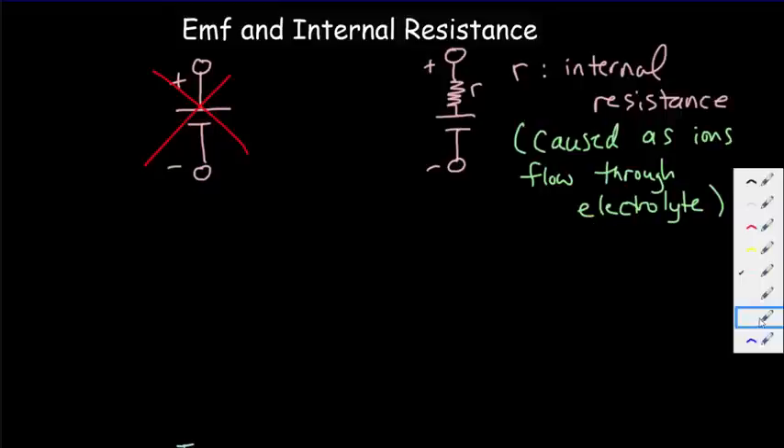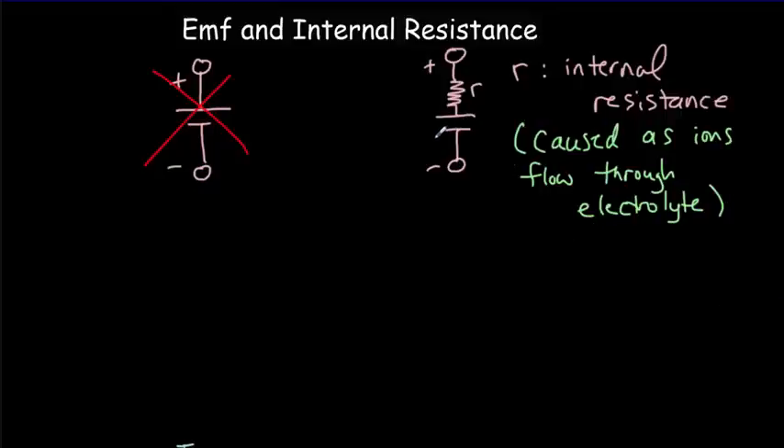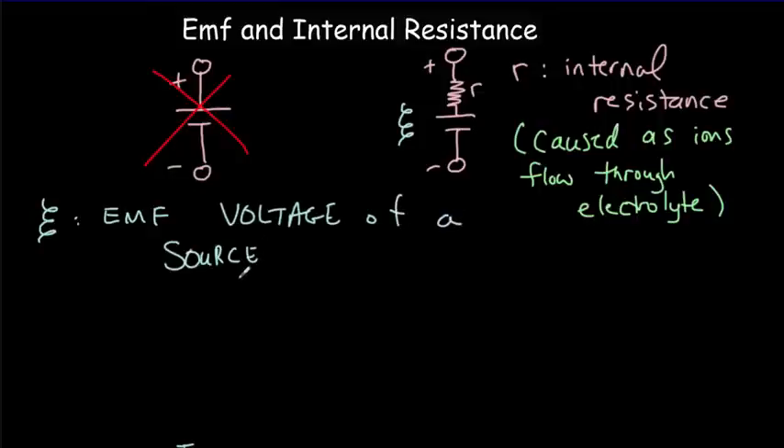We also need to make another distinction. Up to now we just talked about the battery voltage — a 9-volt battery or a 1.5-volt battery. Now we're going to call this the EMF, using the Greek letter epsilon. EMF stands for electromotive force, but it's not a force at all, so we usually just stick with the acronym EMF. The physical meaning of EMF is that it's the voltage of a source when no current flows. The source doesn't have to be an electrical cell — piezoelectric crystals and changing magnetic flux through a loop are also sources of electricity.